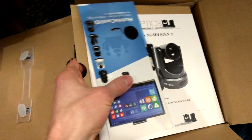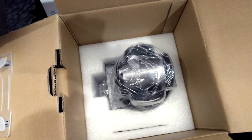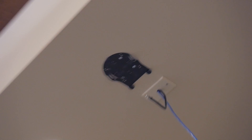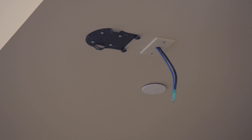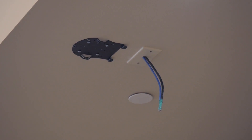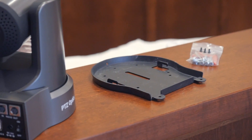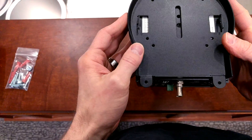We're going to have these PTZ Optics cameras — this is one of the 20X units. We've got our two mounts put up here. We've got our wiring ready to go: CAT-6 and RG-6. CAT-6 for control and RG-6 for video. Now we just need to get our camera prepped — we've got these bottom plates that need to be mounted directly to the bottom of the camera.